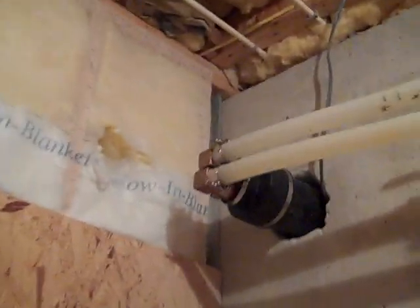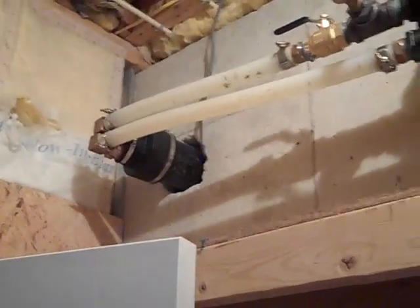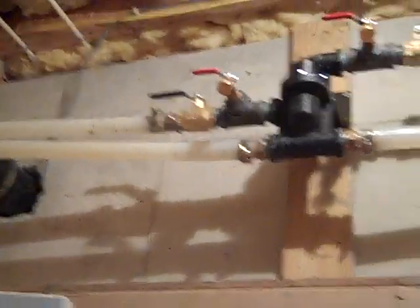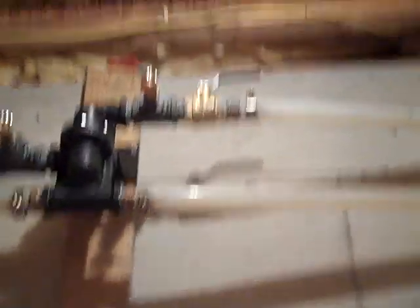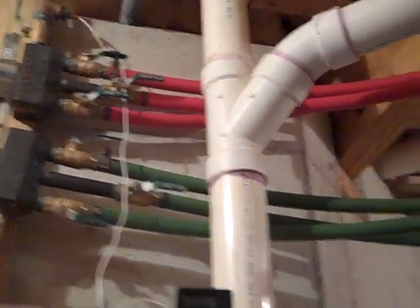That's punched through the wall — we hammer-drilled that through — and that's going to go back out to the boiler, which I'll show you in a minute. Everything is running, seemingly working well, checked for leaks, and no leaks right now.